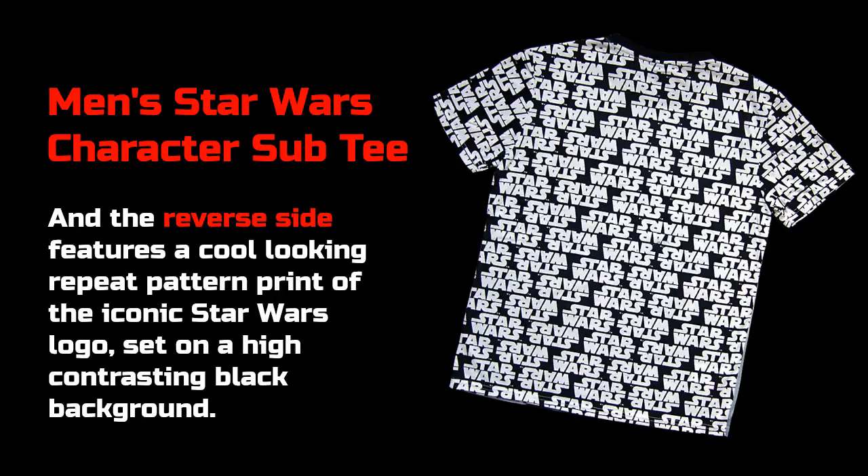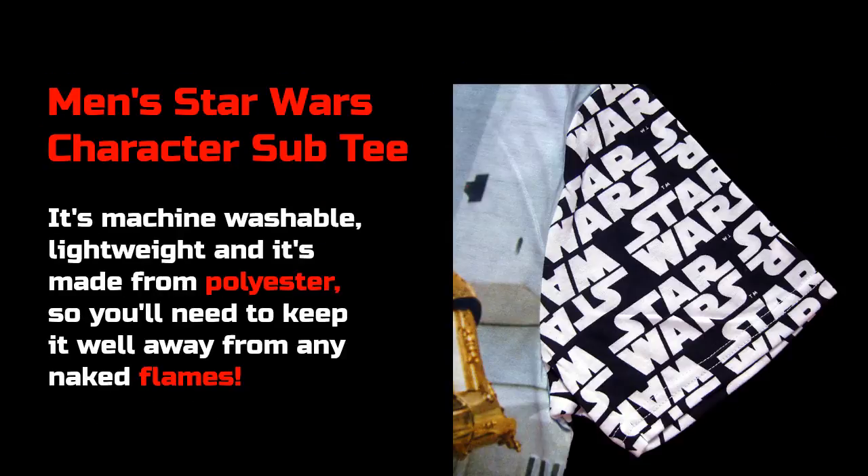The reverse side features a cool looking repeat pattern print of the iconic Star Wars logo, set on a high contrasting black background. It's machine washable, lightweight, and it's made from polyester, so you need to keep it well away from any naked flames.